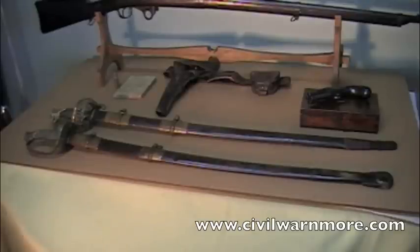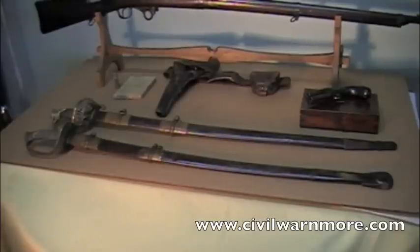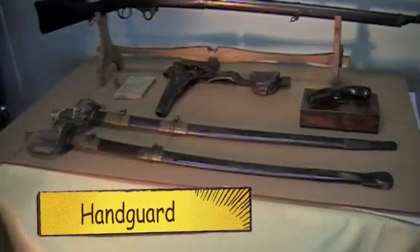This is one of the most common questions that people email me — they want to know how to tell if it's a line officer's sword or if it's a staff and field officer's sword. It's very simple, and that's what we're going to do this video for. It's a simple thing and it educates you real quick. It's all in the handguard.